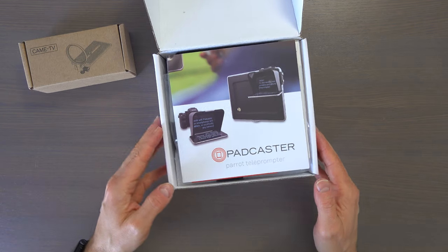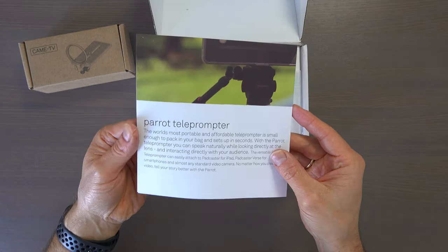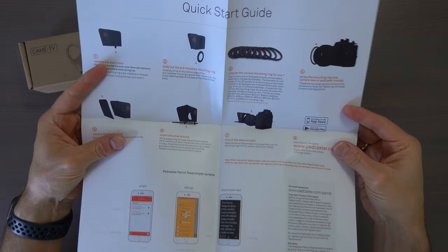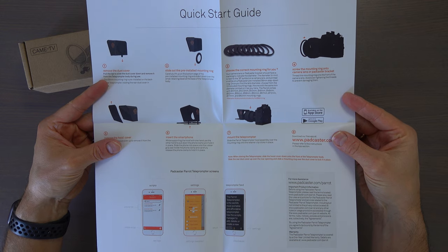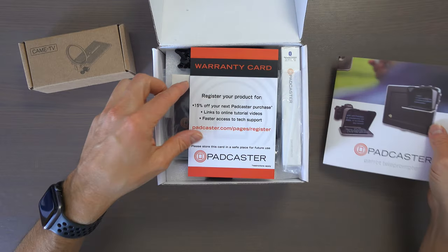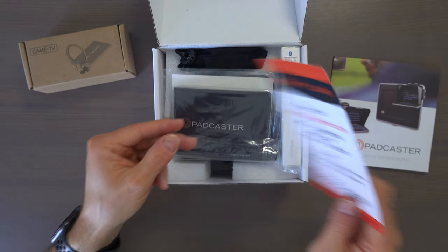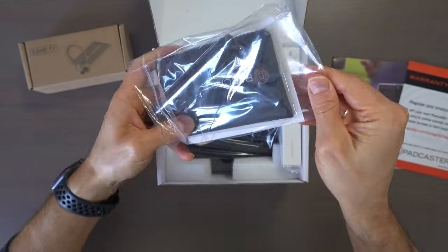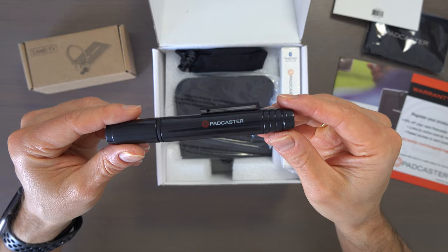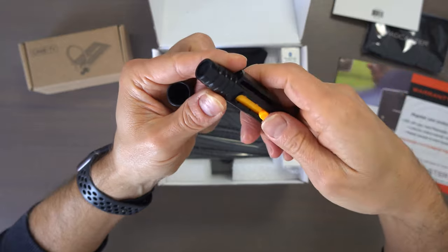Inside we are greeted by this paper, which shows different use cases for the teleprompter. On the back of the paper there is a quick start guide. Then there is a warranty card with registration information. Also a cleaning kit for the Padcaster with a big lens cloth and a cleaning pen with a cleaning pad on one side and a brush on the other side.